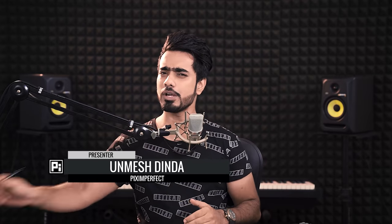Hey there, this is Unmesh from Piximperfect. Thank you so very much for tuning into this video. I hope you're having a great day. In this video, I'm going to share with you how to create the Lion Man, the Straw Man, Thread Man — whatever you want to call it — this particular effect in Photoshop. It is not as challenging as it seems and it's super fun to do. I'm sure by the end of this video, I'm going to get calls from Marvel and DC. So without any further ado, let's get started.